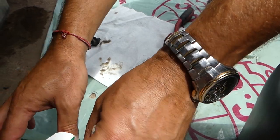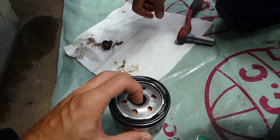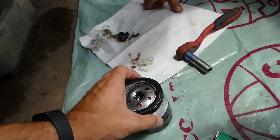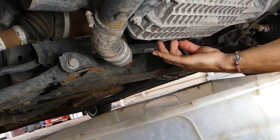Some people use Mobil 1, some use other oils — it's a matter of preference. Most synthetics are pretty good nowadays. If you have any suggestions, please let us know. We're going to avoid adding oil in the middle to avoid too much mess, and we're ready to install the oil plug. Get it tight.